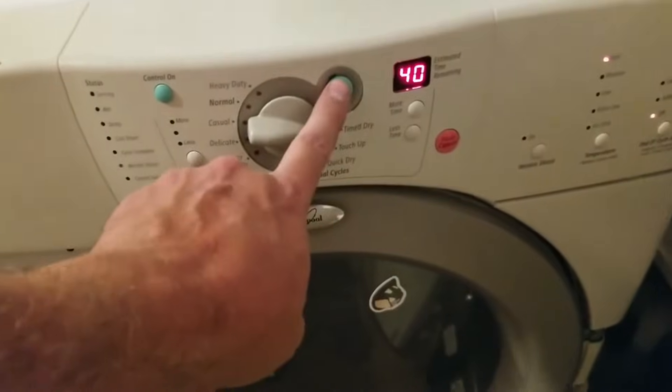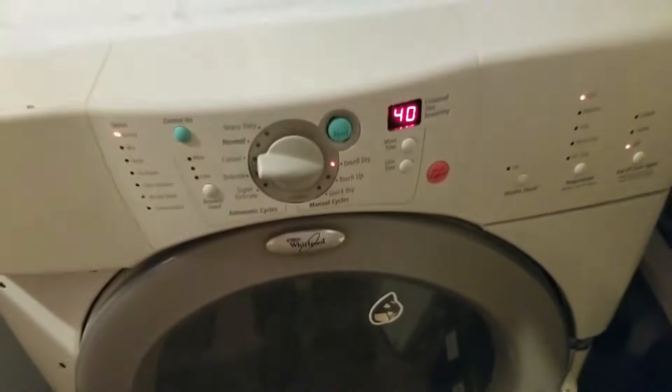Turn it on and we'll see if this thing heats up. The element is starting to heat up. I'm not going to say this is super easy to do, but if you just take your time and troubleshoot through each of those components, you should be able to replace them.